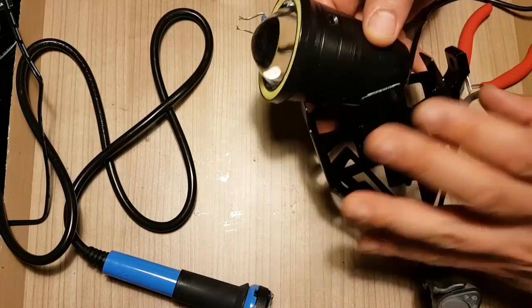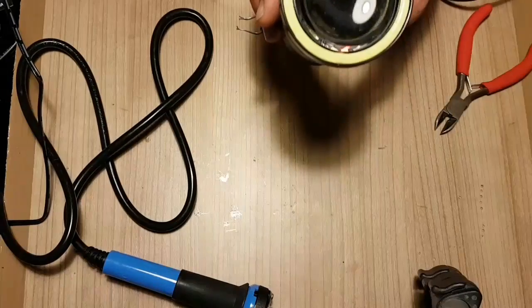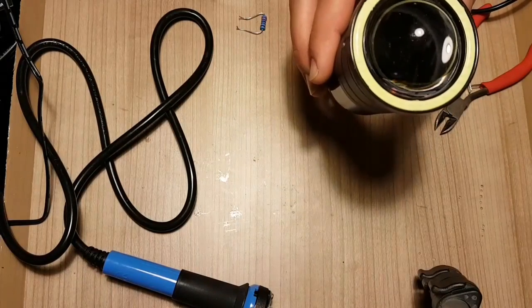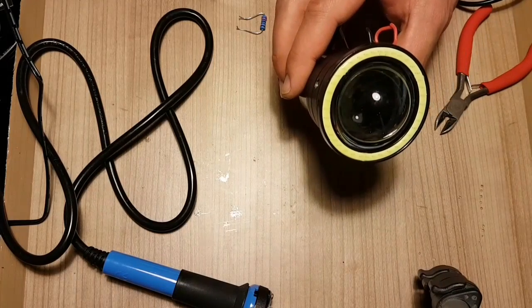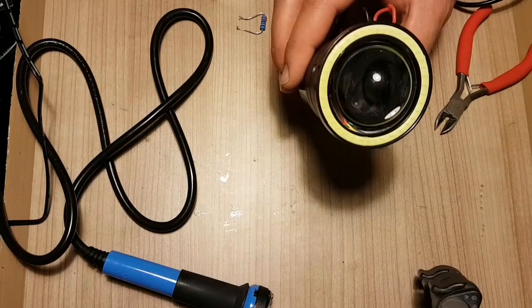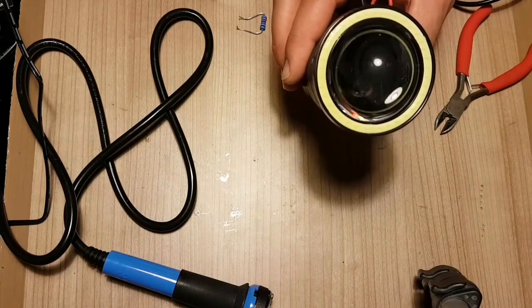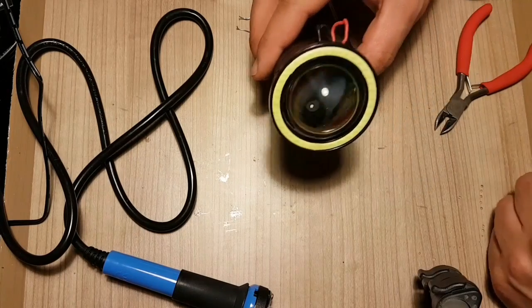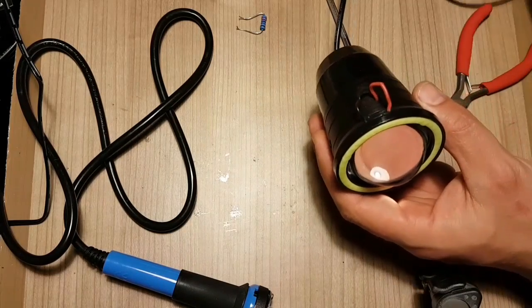Hi guys, me again with the whole U7 pre-lights and the issue of removing the strobe and low intensity functions from it. I had another issue: I wanted to remove the red devil eye as well, because it's kind of illegal in my country and I had to get rid of it.